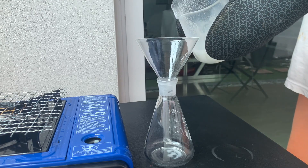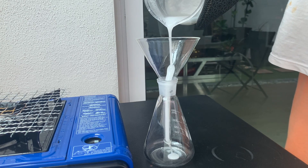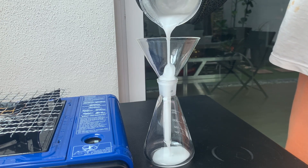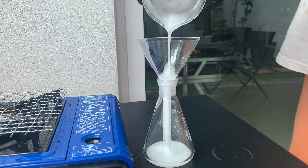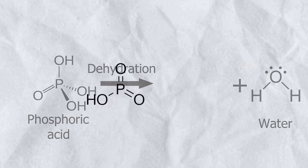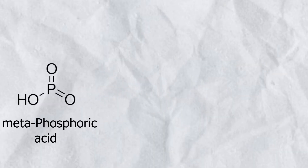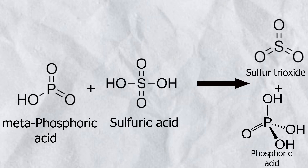While it is still hot, I poured the metaphosphoric acid into a 250 mm Erlenmeyer flask. Now that we have our metaphosphoric acid, we can go on to the next step. With our newly obtained metaphosphoric acid, we use it to dehydrate sulfuric acid and turn it into sulfur trioxide.